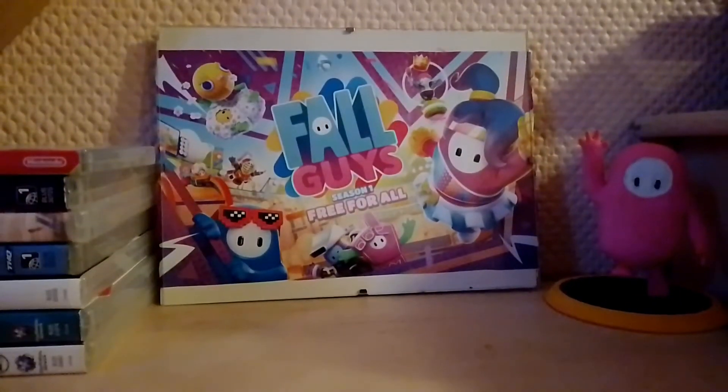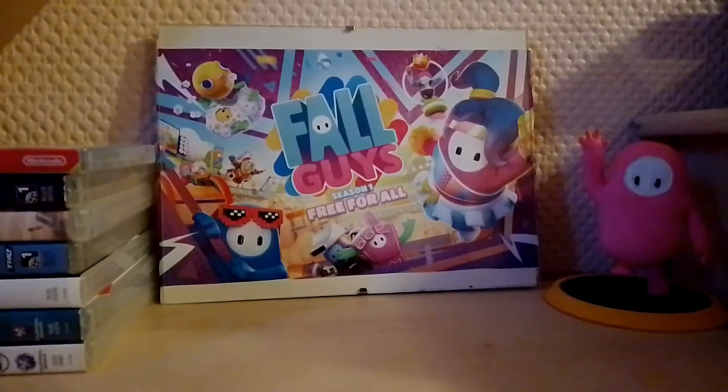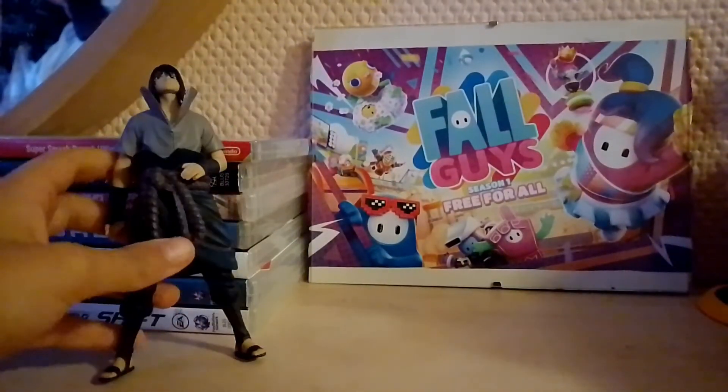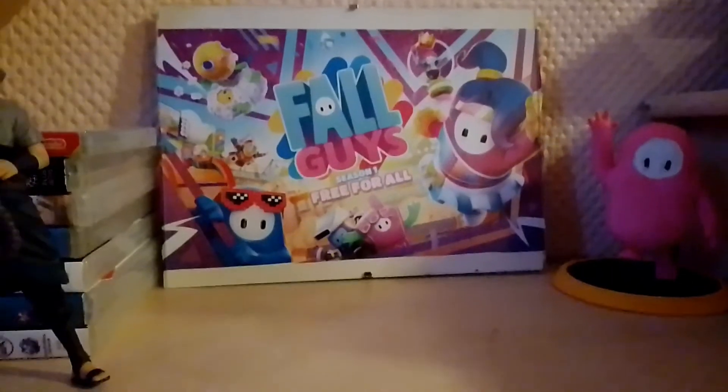That's just because I wanted the camera to be higher. You guys know I also like anime, so here we have an anime figure — just put it right here.